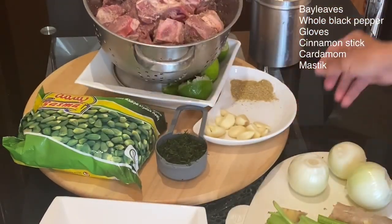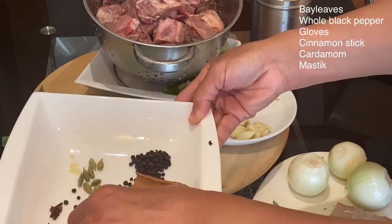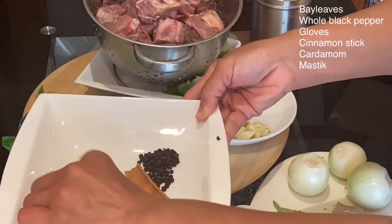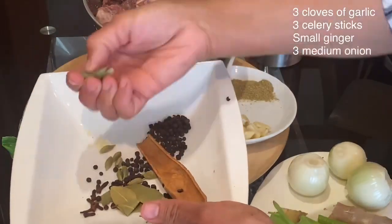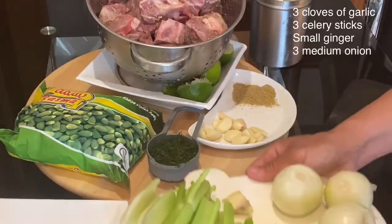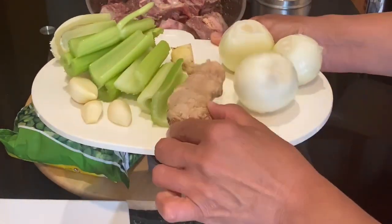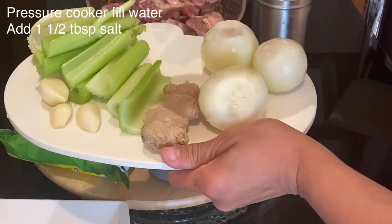For the meat broth I have one whole cinnamon stick, a bunch of whole black pepper, bay leaves, cloves, some cardamom, and the most unique thing which is mystique mystica. I will also add to the broth 3 cloves of garlic, 3 sticks of celery, a small piece of ginger, and 3 medium onions.